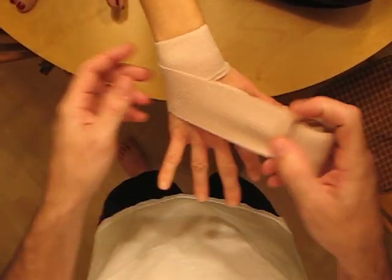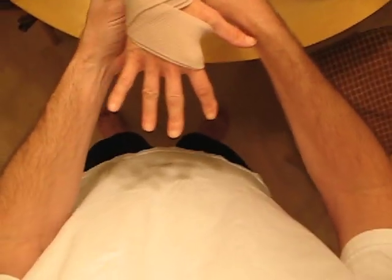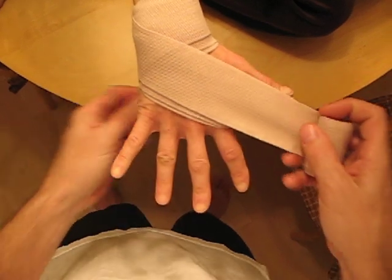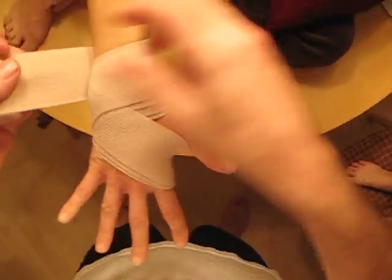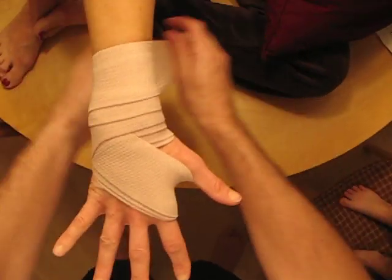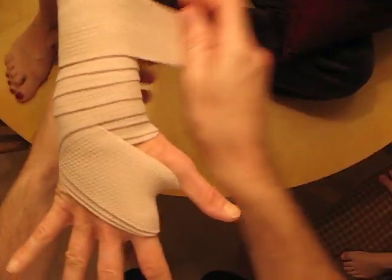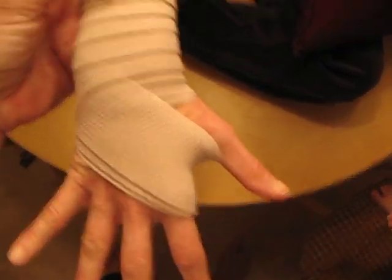Again, one more time. That's two times through the hand, up a little bit higher, and then one more time for three times through the hand, and then we'll continue spiraling it up. Notice my tail, nice even tension, and happy family.